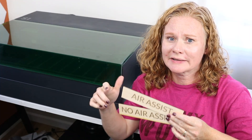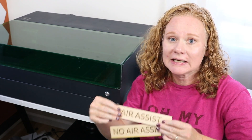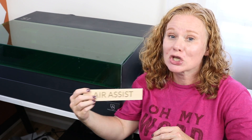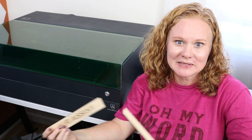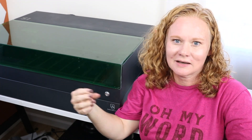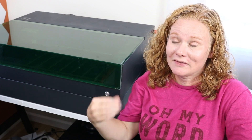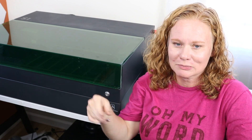Now that you've seen the results, I feel like the results speak for themselves. The cuts as well as the engraving are much cleaner on the air assist version. I personally always want my lasers to have an air assist, whether I have to order it separately or it's included. It's a huge benefit when a laser already has an air assist installed so I don't have to purchase it separately, set it up, and deal with three plugs. I would much rather have a laser that already has all of those things installed and ideally only one plug to operate — or two at most if an air filter is needed.